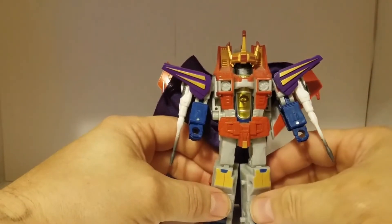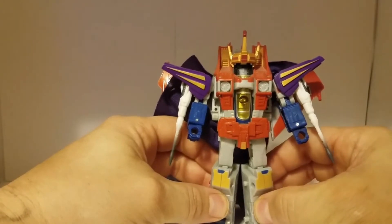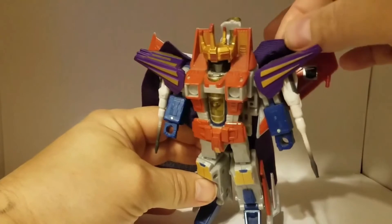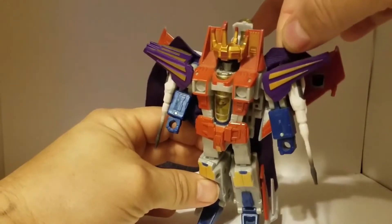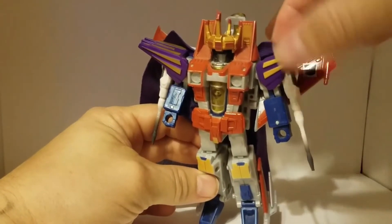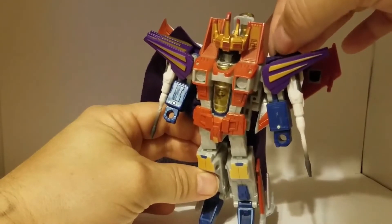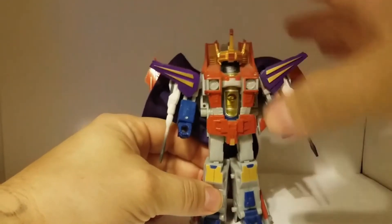Yeah, these here are white. And I have the original Starscream here, so I do need the second, whiter version of Starscream in order to make this set perfect.